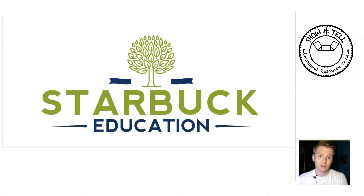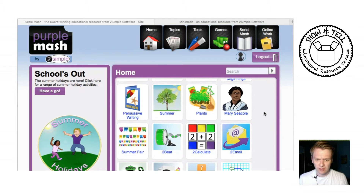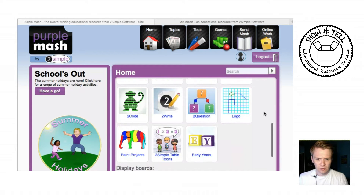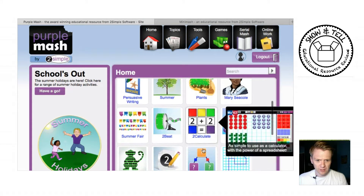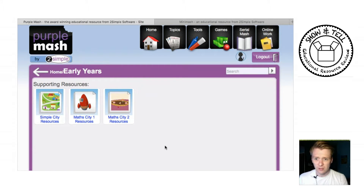Let's have a look at the original PurpleMash. I've loaded this up on a PC, but you can also load it up on an iPad. It's got a menu with lots of different online activities that your children can access, and the early years section is right down here. Of course this is okay as an adult to navigate, but as a child they will find this quite difficult. So the people at 2Simple have designed a new interface — a virtual classroom — that the children can navigate.